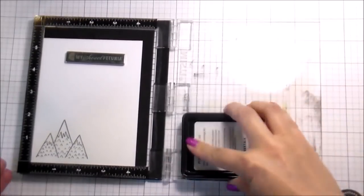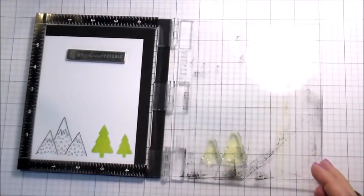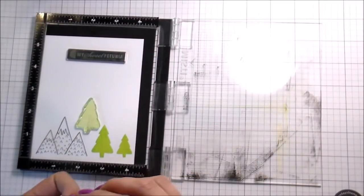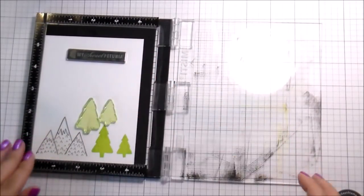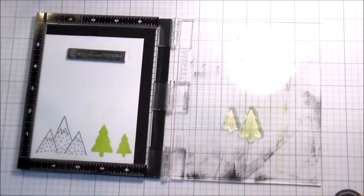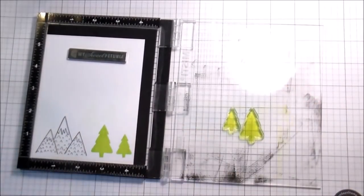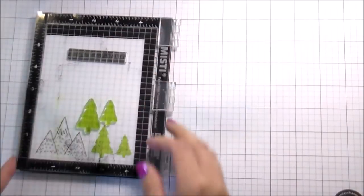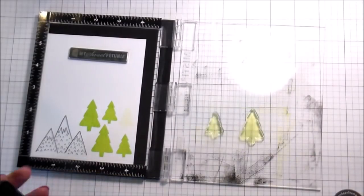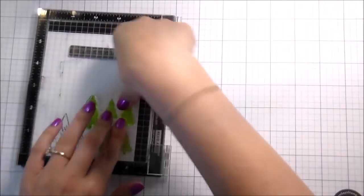I don't own the Gina K inks, but if you have grass green or jelly bean, either of those would work fine. Otherwise just use a light green that you have, because we're going to add detail with the coloring. They're also totally cute stamped plain if you don't want to do any coloring. I'm going to stamp out a couple to put behind my mountain range. I'm also going to stamp out the flowers from the Baby Girl set, which are super cute. And I wanted some actual leaves — not just the laurels — so I found them in my Gina K 'You Anchor Me' set.